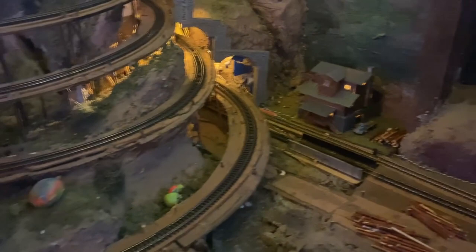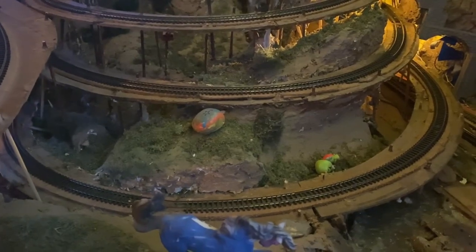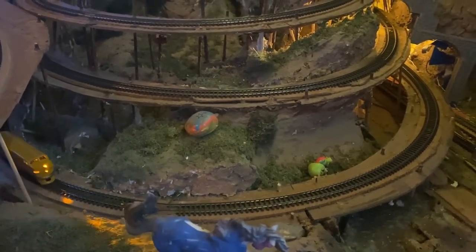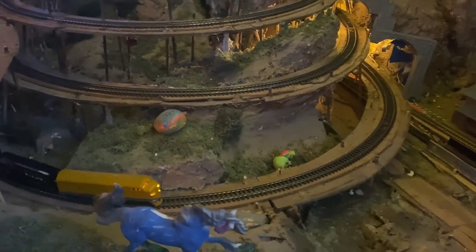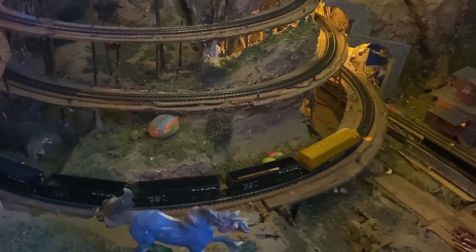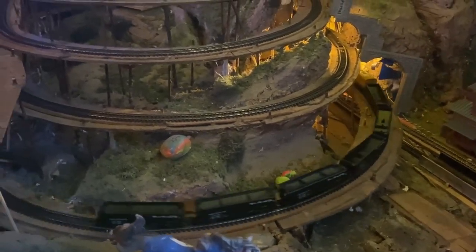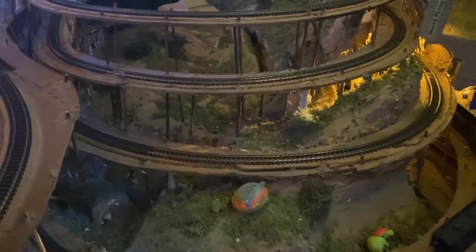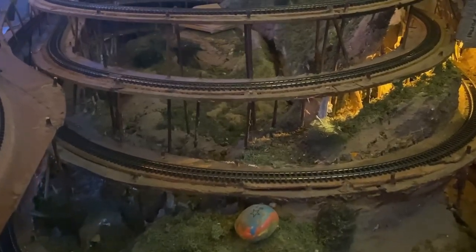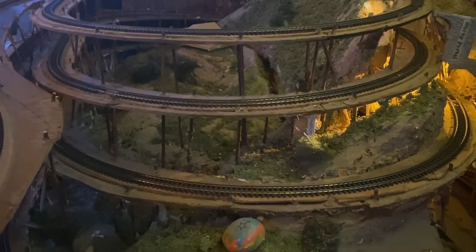It is evening time, going on night, and we're gonna head back up to the Briggs Reservoir, do a turnaround at McKernan's Mill, then back in and drop off Uncle Roy's coal cars that he loaned to us for the logs. Then we're gonna have dinner at Noel's.